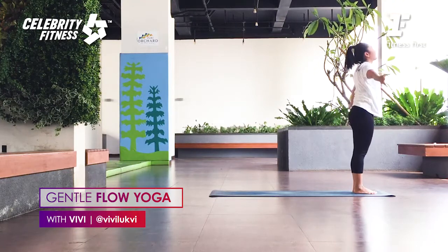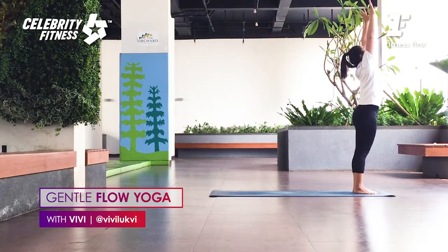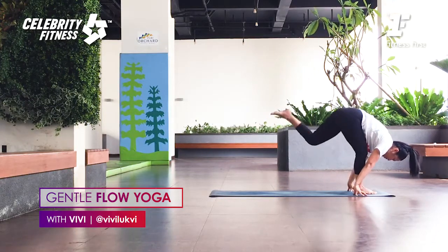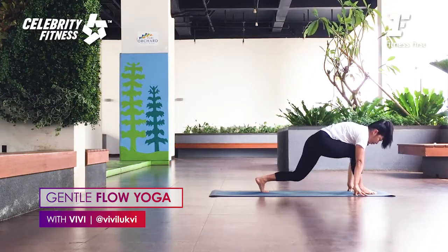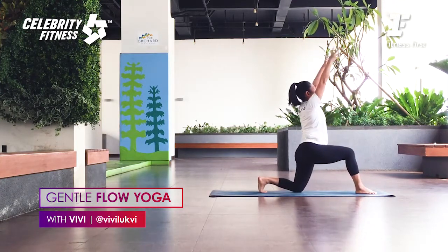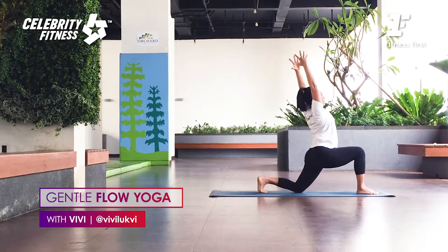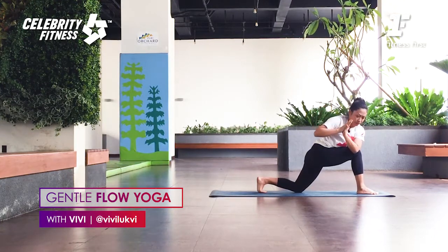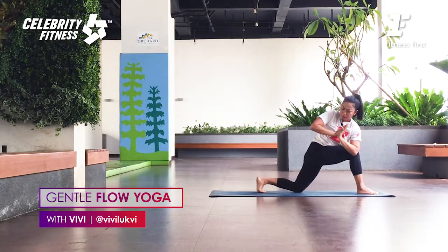Inhale, arms up — Urdhva Hastasana. Lengthen all the way up to the ceiling. As you exhale, come down — Uttanasana. Right foot steps back. Right knee down. Exhale. Bring your arms up, inhale. As you exhale, push your hip forward. Palms together, inner lengthen. As you exhale, twist to the front. Breathing in, lengthen, expand to the corner. As you breathe out, twist deeper.